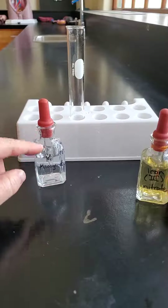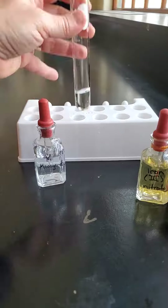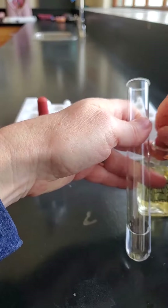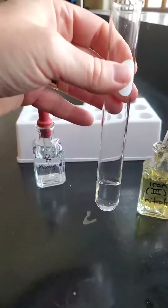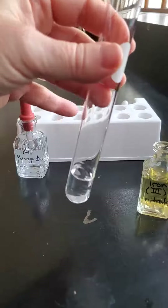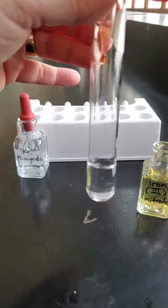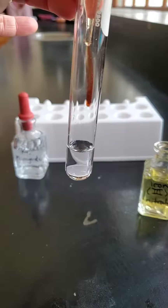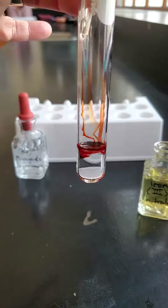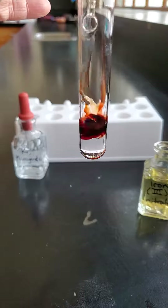I've already put the potassium thiocyanate in the test tube, and I'm going to add some drops of iron 3 nitrate — let's see what happens. It's blood red. Look at that blood red running into my test tube here.